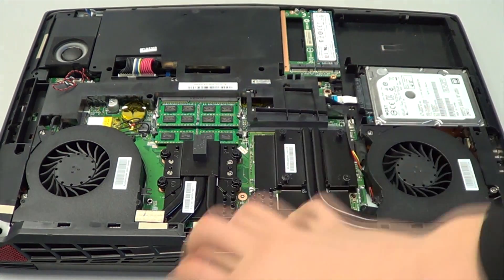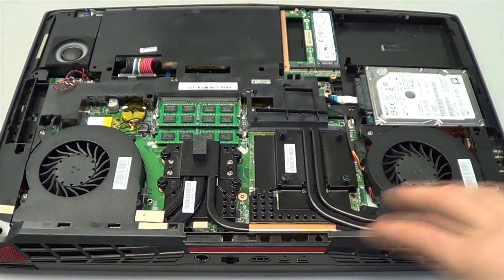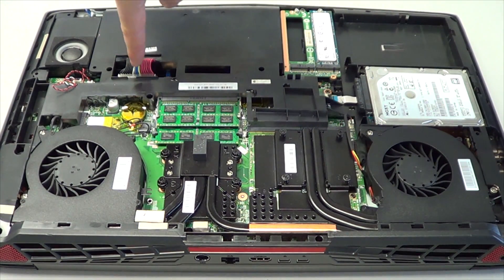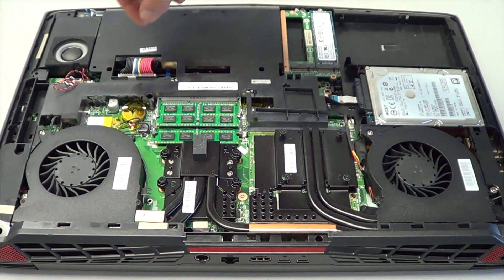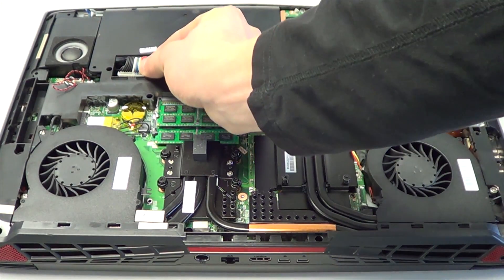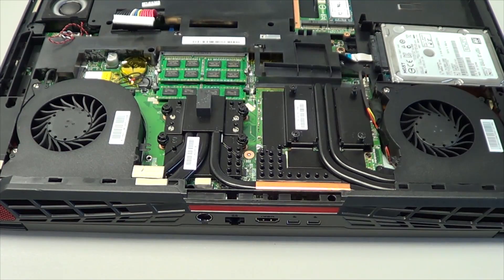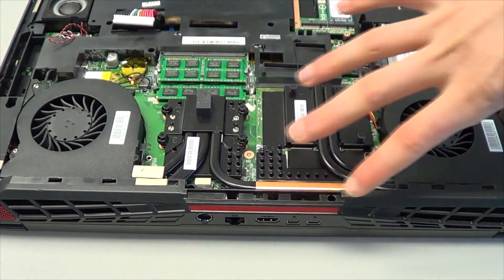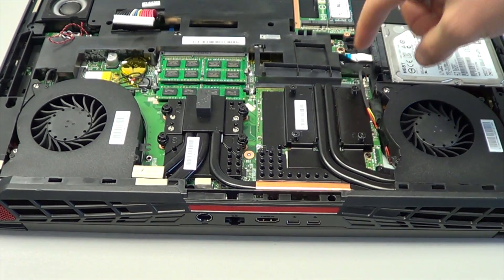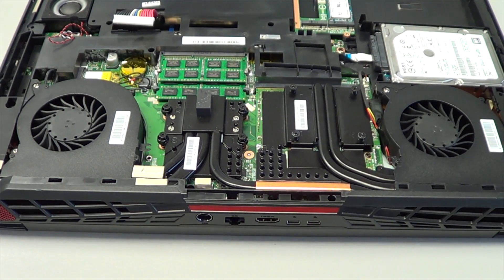Here's the video card, CPU — it's all one integrated heat sink. But before you do any of that, you've got to remove the battery cable to make sure there's no power going through the system. You're also going to have to remove these two fans; there are a few screws around the fans, then remove the cables.